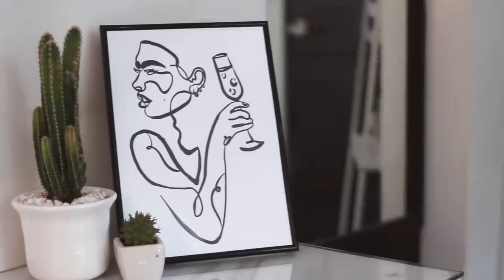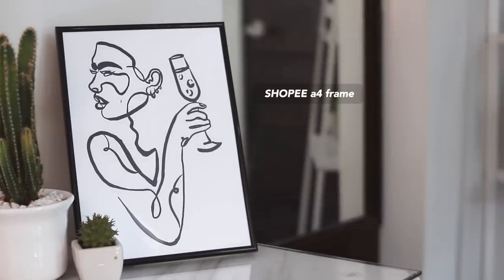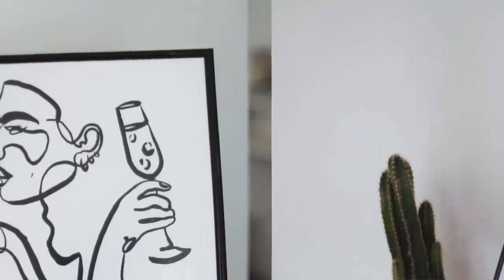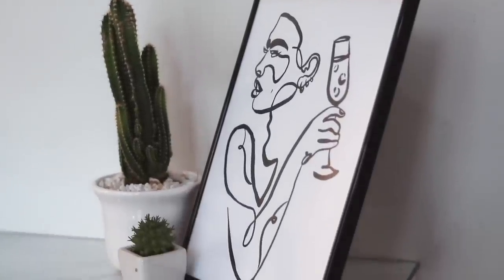Now we're going to go by section. Starting with the very right, the rightmost side of my desk. Here we have a few decor pieces - first, this frame which I purchased on Shopee, and the drawing, the line art, was actually created by me. I went on Pinterest, found a template, and made that line art on Procreate.